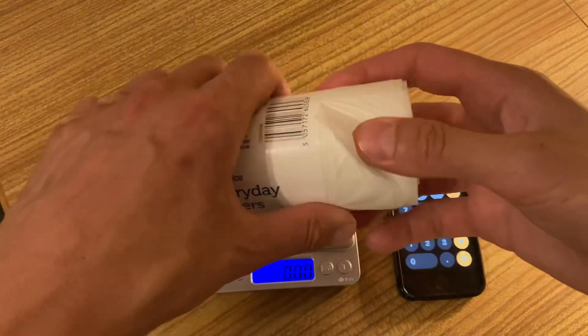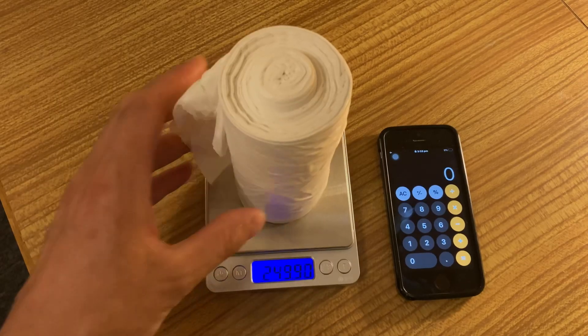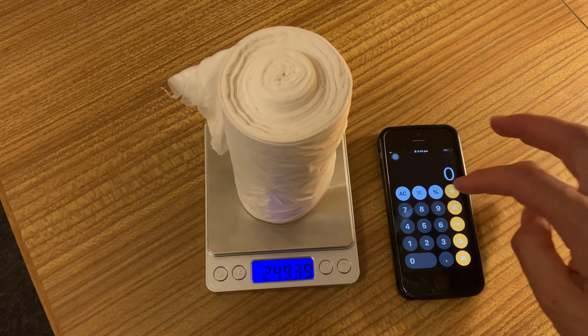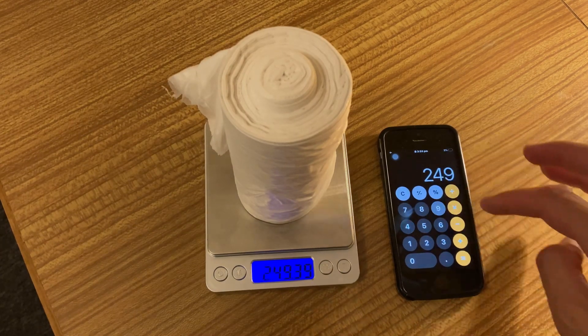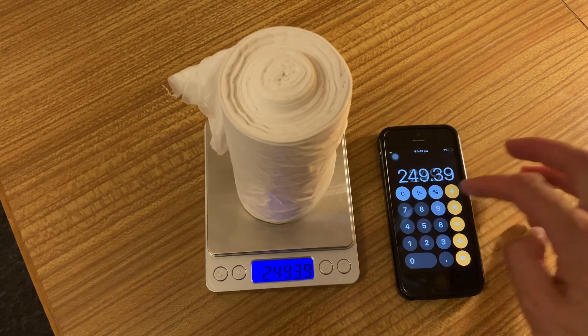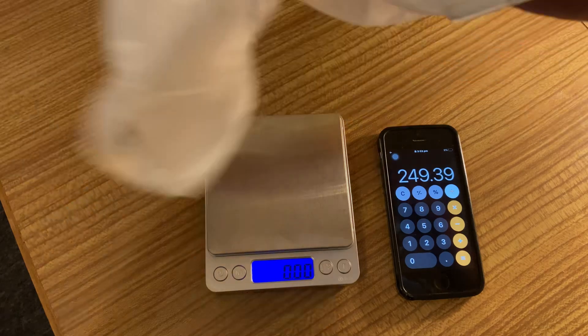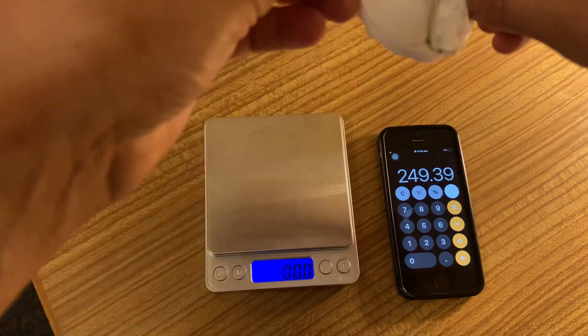So instead of counting them, I'm gonna weigh the whole roll first. The whole roll is 249.39 grams, and then I'm gonna divide that by the weight of one of the bags. I'm gonna unroll it and make a little ball so it doesn't fall off.